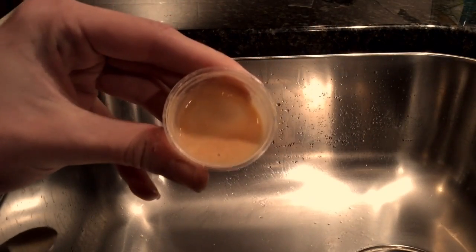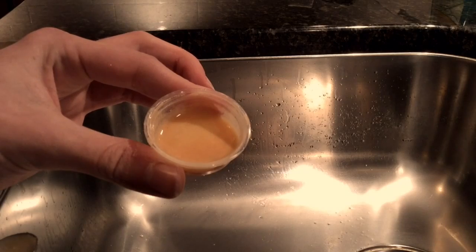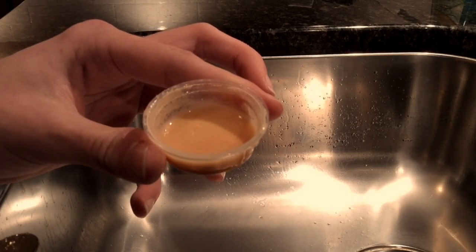And there you have it — that is your prepared gecko diet. There are different flavors, and the Repashy is set up the exact same way. Now we put it in our baby gecko's tank, and they get to eat for the night.